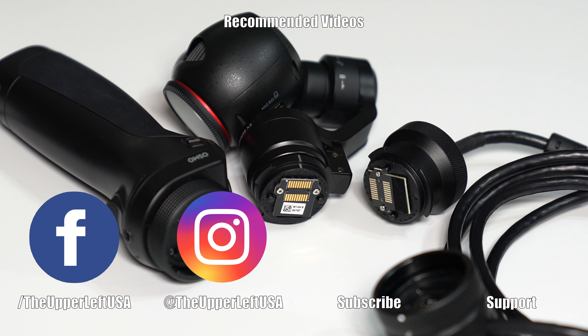Give this video a thumbs up if you liked it. Share, and comment with any questions that you may have. Make sure to subscribe. Thank you for watching — I'll see you guys next time. Bye.